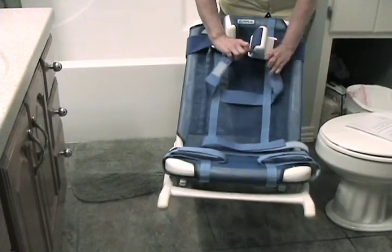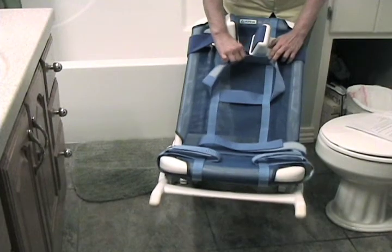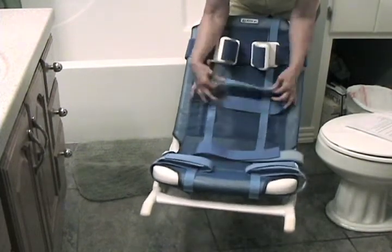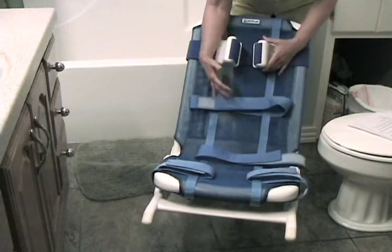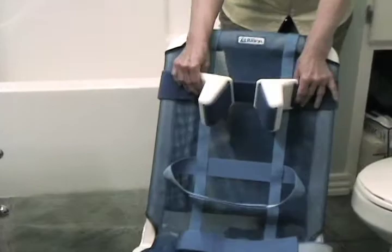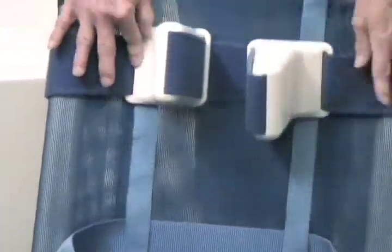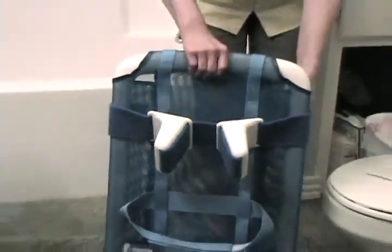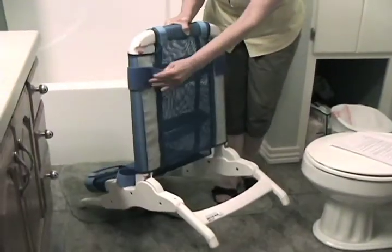Like the Otter, the straps can be adjusted as needed by inserting them in any of the loops along the bath chair. You can just unvelcro and stick them where you need them. The head blocks can do the same thing — they're adjustable, and there are slots in the back to hold them in place.